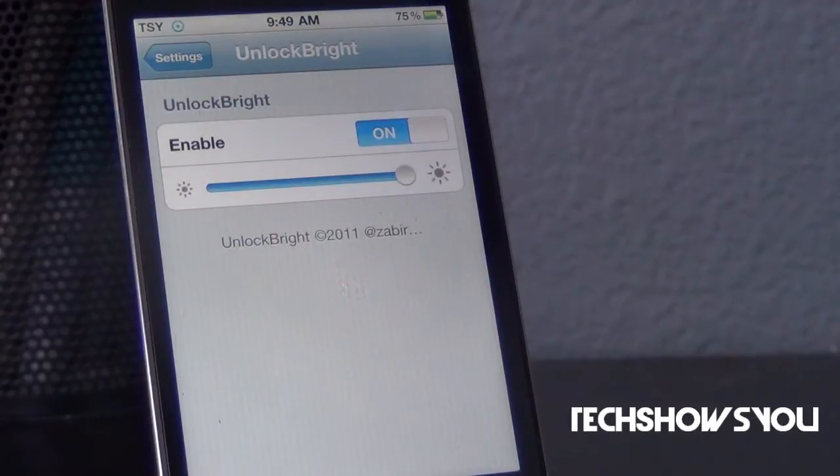Hey YouTube, it's your Borb. I'm here coming to you guys with this quick video, and in this video I'm going to show you guys a tweak for your iPhone, iPod Touch, and I believe the iPad as well. This tweak is called Unlock Bright, and what it allows you to do is change the way your brightness looks when you unlock your device.